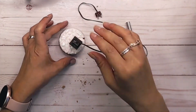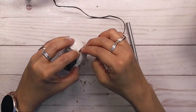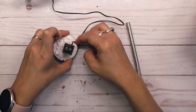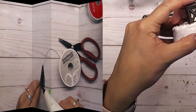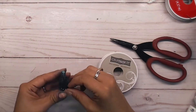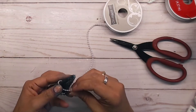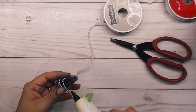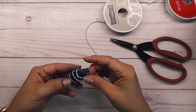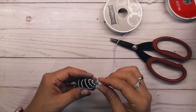I grabbed the little Tim Holtz lantern, stuck it on top, and the cord fit inside. I went ahead and glued it down. After my trees dried, I grabbed some white pearls from my stash, snipped off the tops of the trees, wrapped the pearls around each tree, and hot-glued them down.